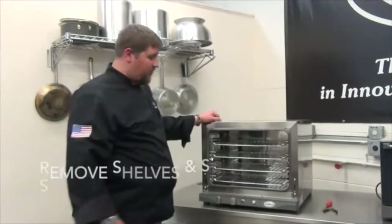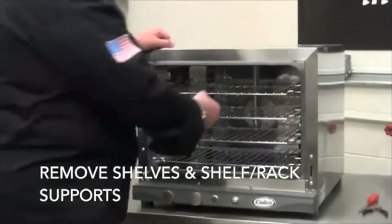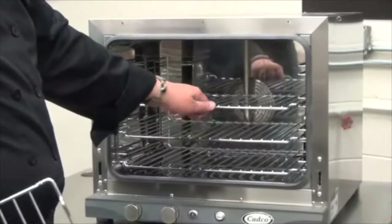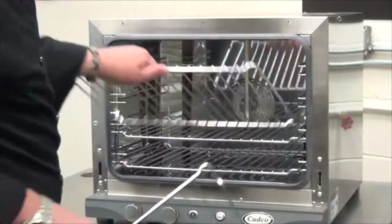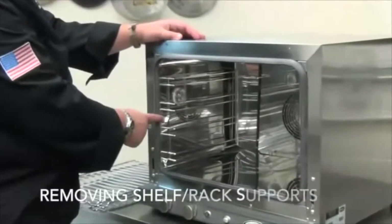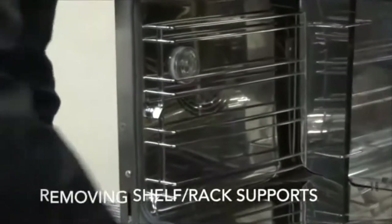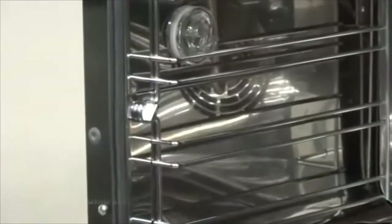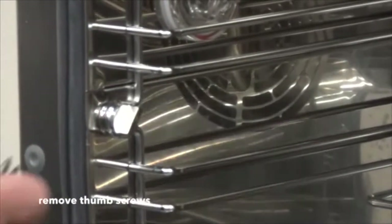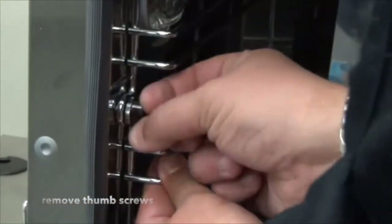After your door is removed, what we want to do is remove all the internal shelves and shelf supports. It's okay if you don't have any shelves in the oven — you can just remove the shelf supports without having to remove the shelves. The rack supports are secured by two thumb screws on either side of the oven. If your thumb screws are hand-tightened, you can very easily remove them. But if they are a little hard, take a pair of pliers and just simply loosen them.